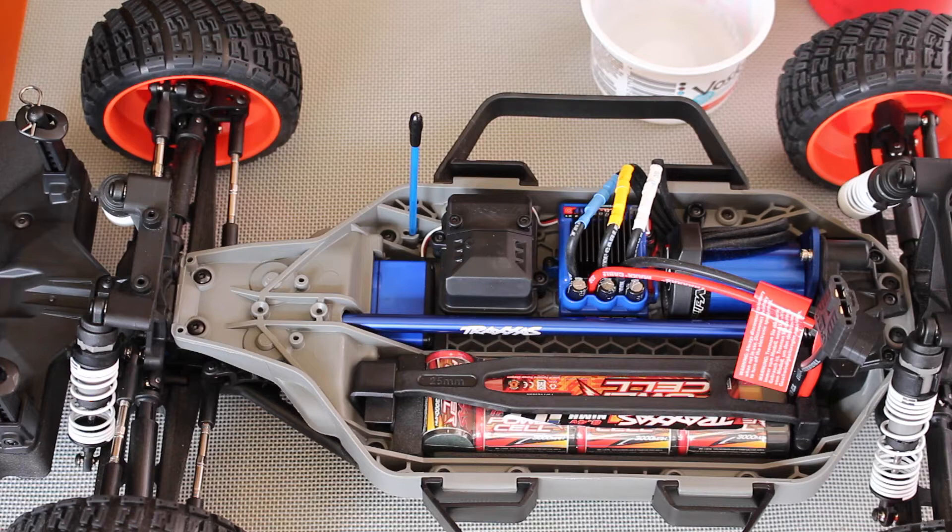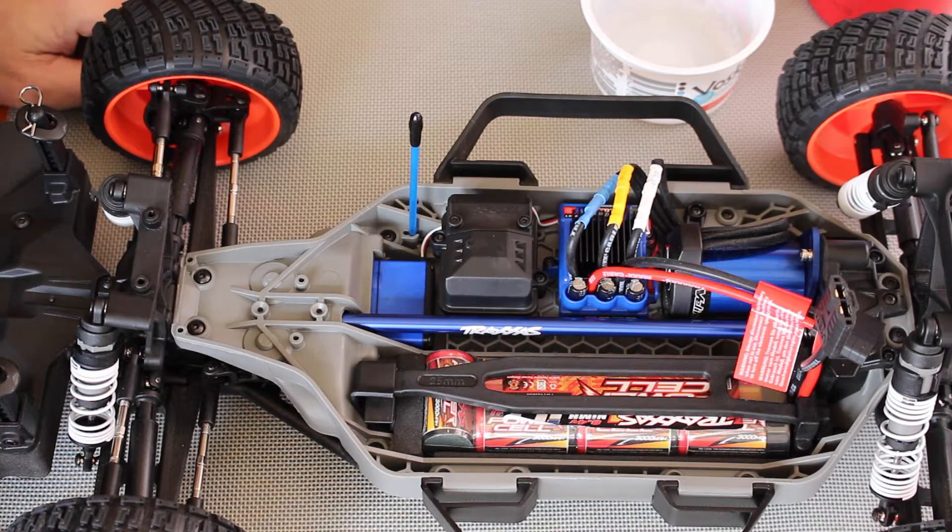Hello, it's Jim from JetsonHacks.com. Today we are going to work on getting our robot to steer. Let's get started.